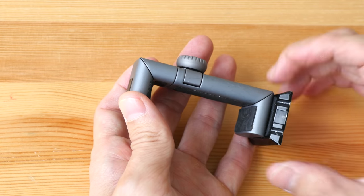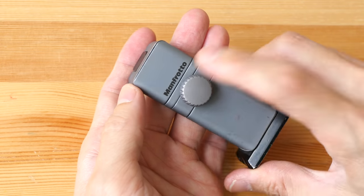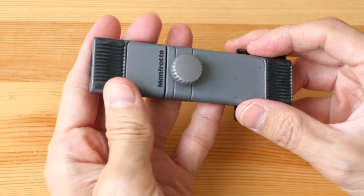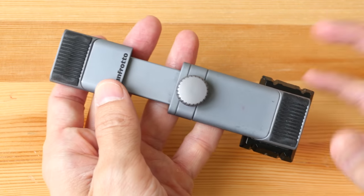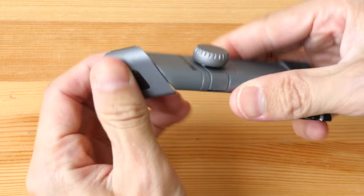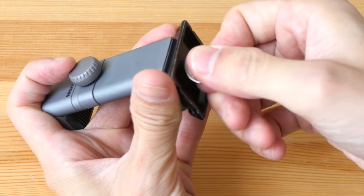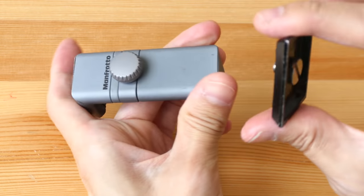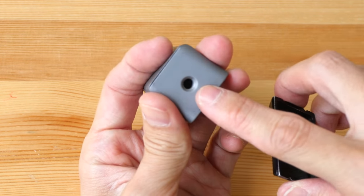The most important thing when buying a phone holder is to make sure it is big enough to clamp your phone, so take note of the measurement of your phone and compare it with the holder. This particular one I have is made by Manfrotto — it's expensive but it's made of full metal with very solid build quality, so it's going to last forever. It has a locking mechanism, and this plate at the bottom came with the tripod head and is removable.